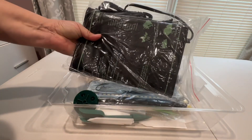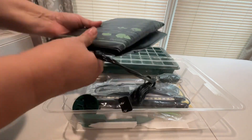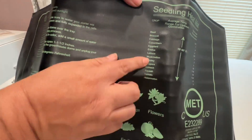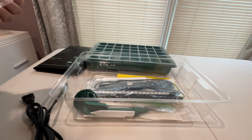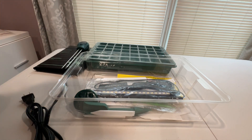The kit also includes a heat mat, which is very important because many seeds do require the soil to be a certain temperature — either 70 or 80 degrees — so the heat mat will help with your seeds germinating. The kit also includes a three-in-one soil meter which will measure the moisture level, the pH level, and the sunlight.